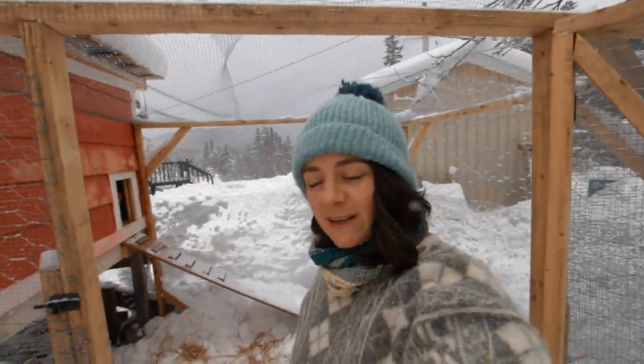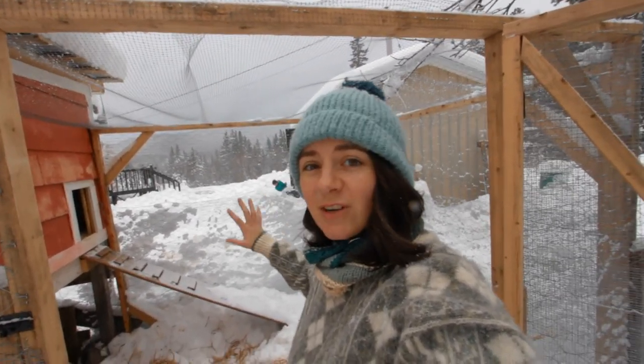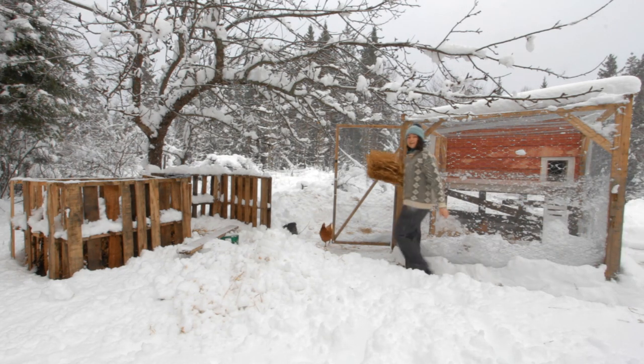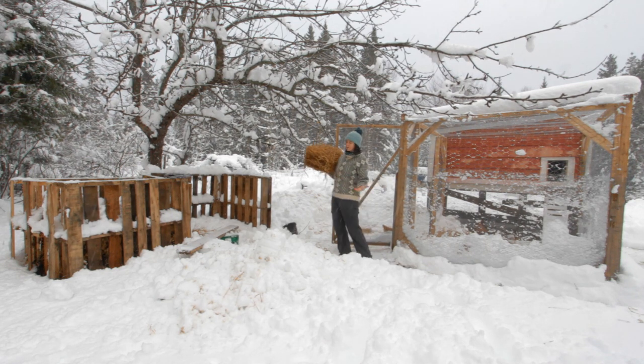I'm going to go get some straw, clear all of this out, and try to make it so the ladies want to come out in the snow. Some of them are bolder than others. I don't know how much straw Dominic was putting down earlier, but I'll grab this for now — some of them will come out in this much snow, some of them will stay inside.